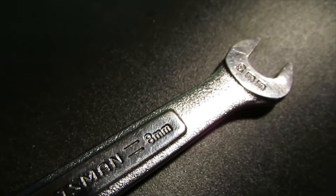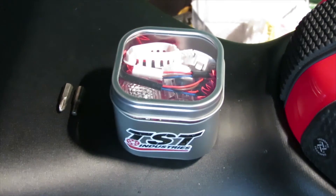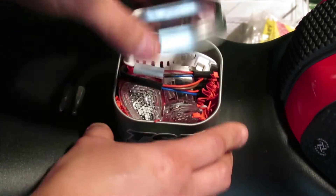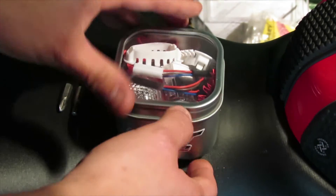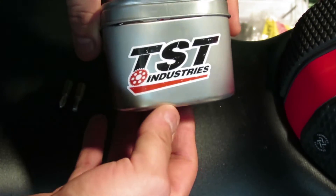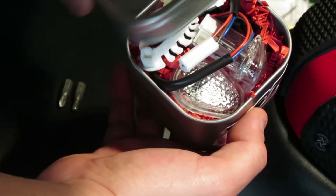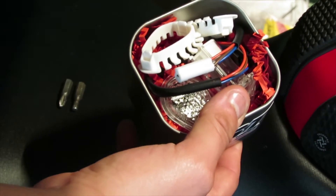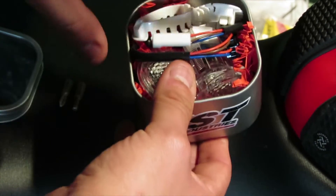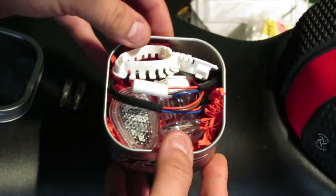An optional tool needed for the job will be an eight millimeter open end wrench. If you've already seen my unboxing and revealing, that's great - if not, I highly suggest checking that out. TST Industries, for the very first few customers, is going to ship it in this very nice tin with a clear glass on top.